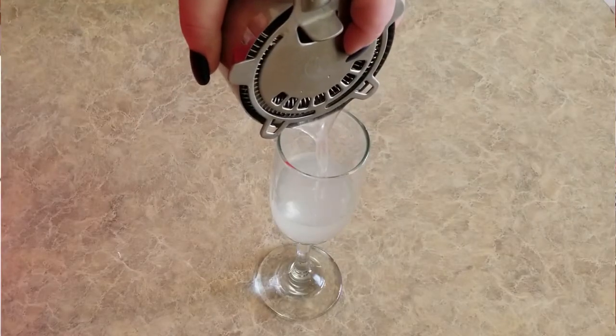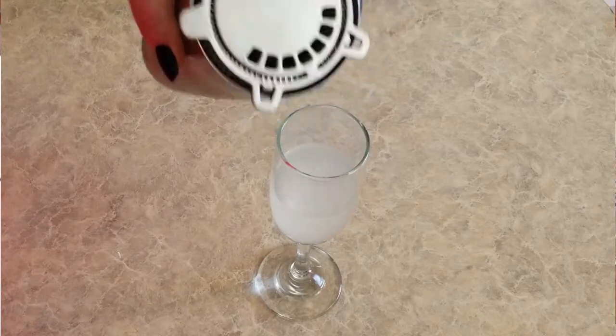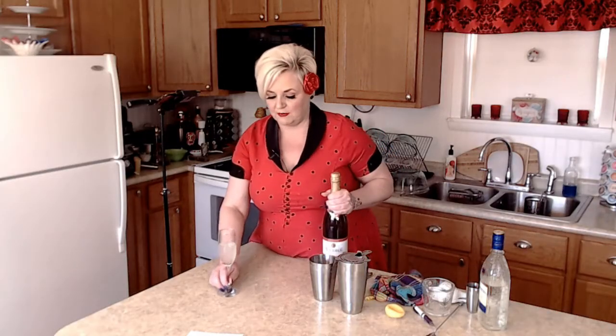So we're going to strain it in here. And then the other thing we need is a little bit of champagne.